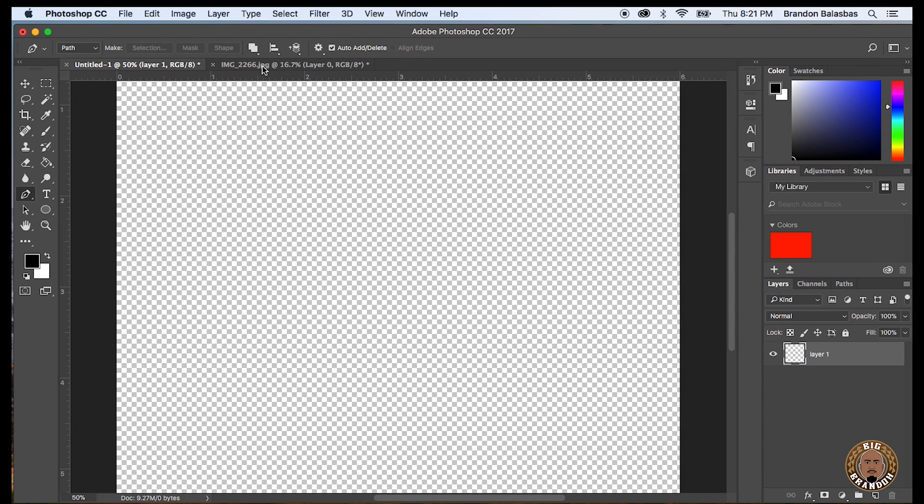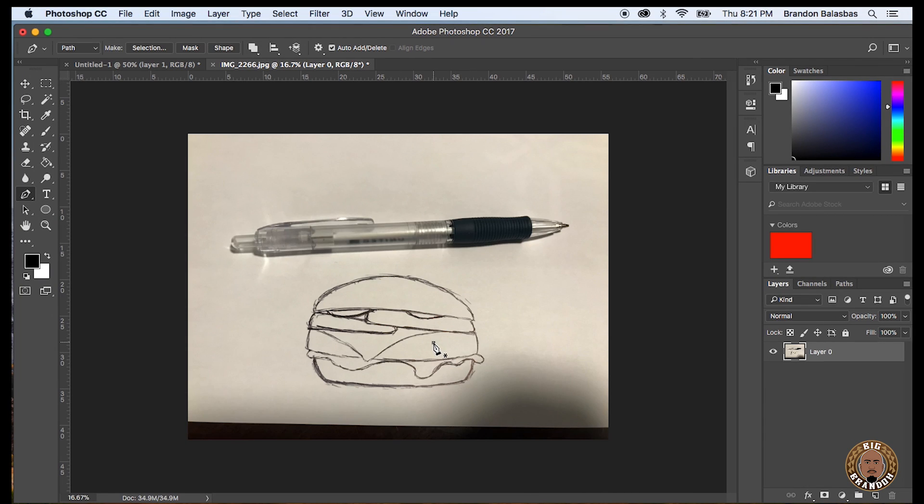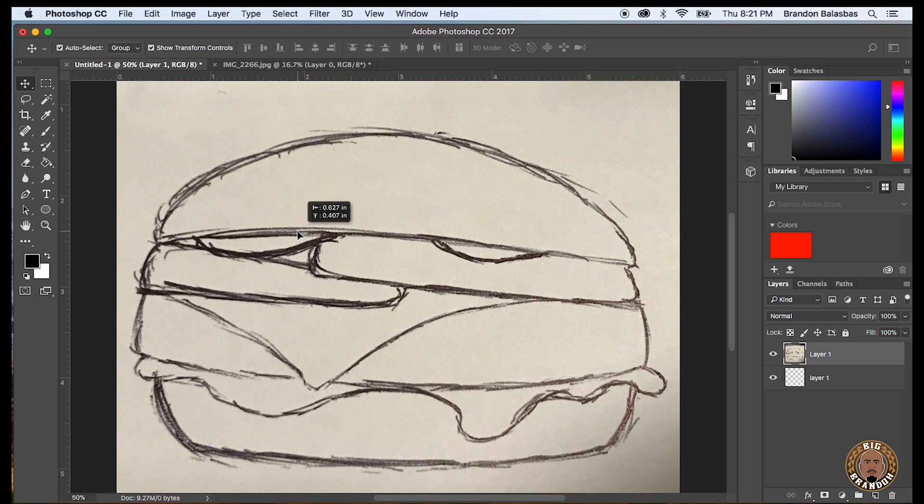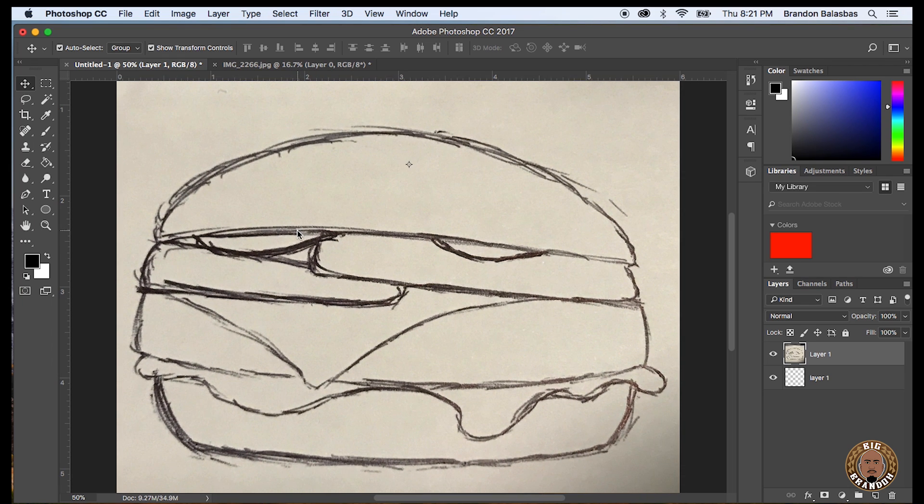What's up everybody. I'm about to show you how I turned this burger hand drawing into a digital illustration using Photoshop. I took a picture with my cell phone, emailed it to myself, opened it in Photoshop. I'm dragging it over to the new project I created and just dropping it onto the canvas.